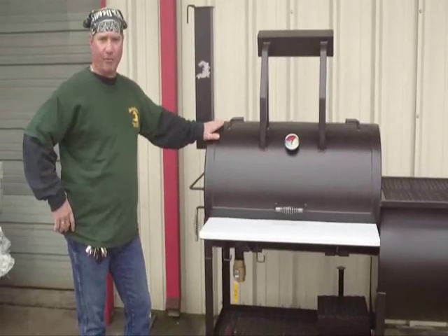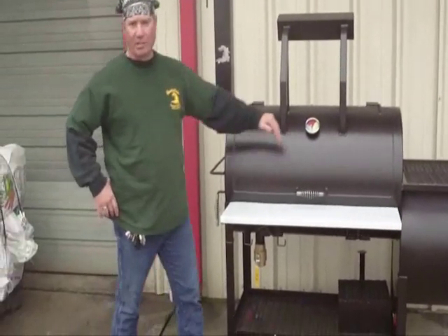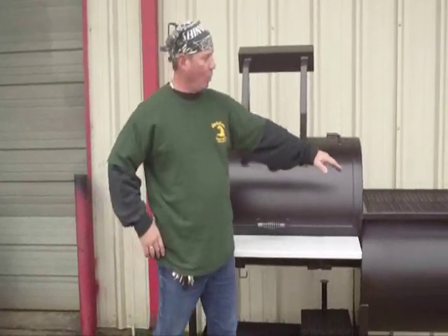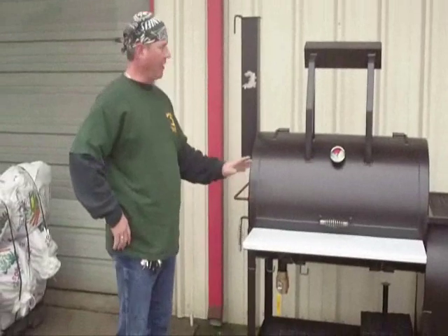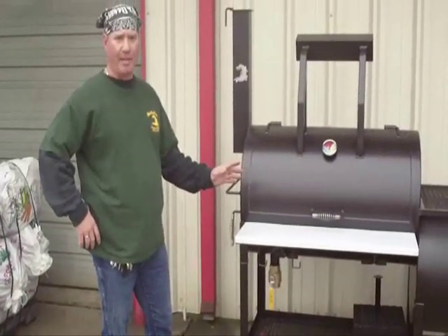This pit is quarter inch thick, brand new steel. It's 40 inches long in the main chamber. It has a 24 by 24 by quarter inch wall firebox. This particular party gator is custom made for a customer in New York — we've been shipping it out today.